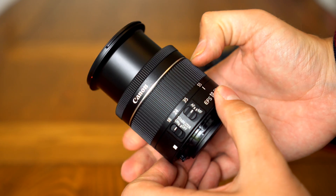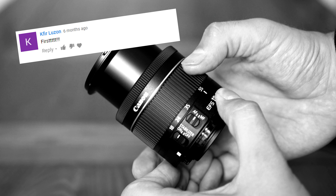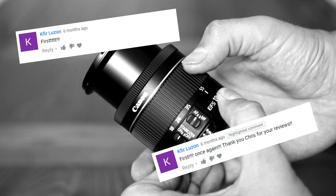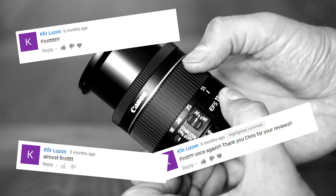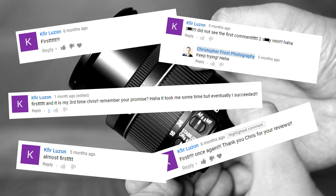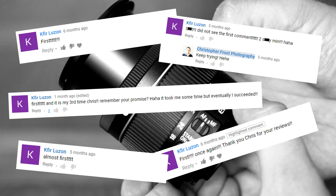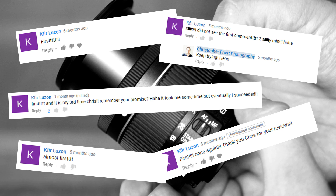But before I start, I want to say congratulations to Kavir Luzon for being the first to comment on no less than three of my previous lens reviews. I appreciate all my subscribers, but few have shown such dedication and reflexes, so good work Kavir — I'm sure that other great achievements are in store for your future.